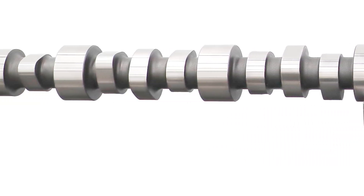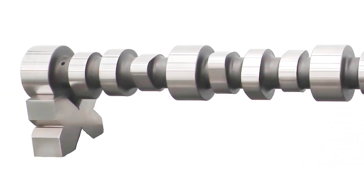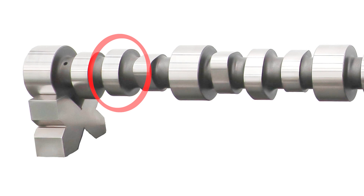There's a close-up picture of it. This lobe of the camshaft is for the engine brake — that's the integral brake, as Cummins calls it.